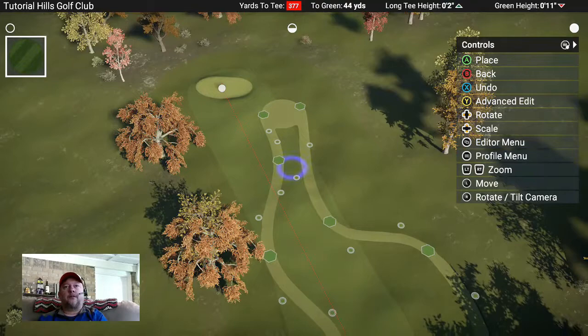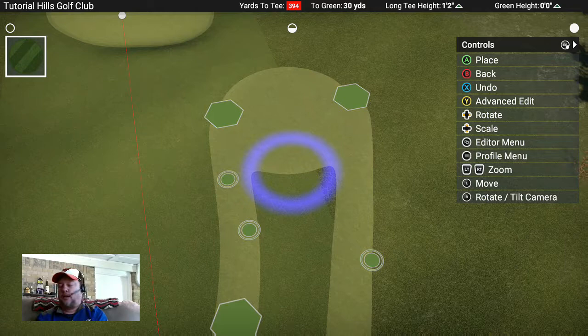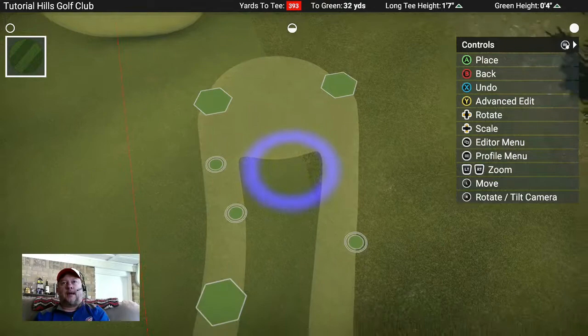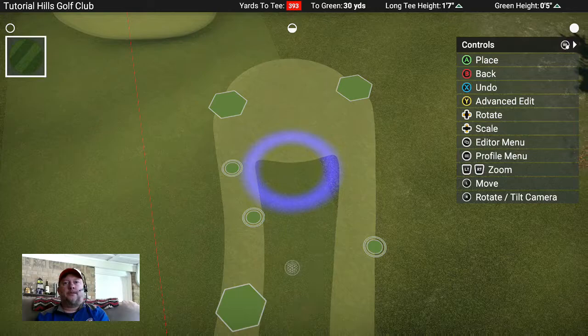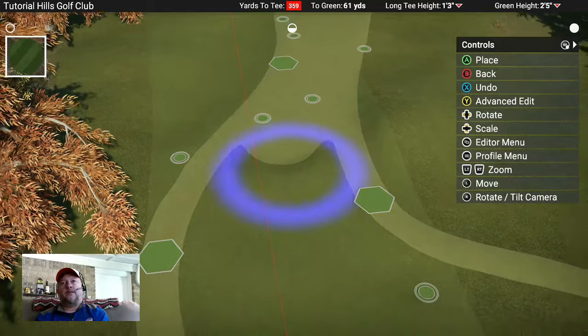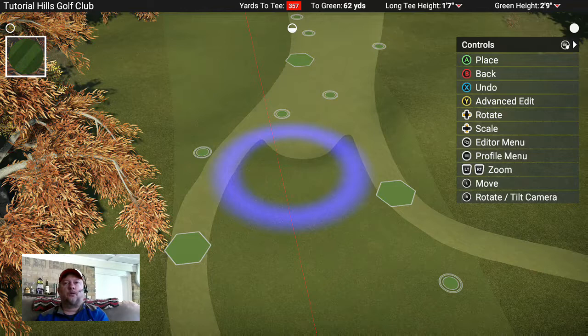On Xbox hold down A, on PlayStation hold down X, and drag to paint over the whole area. I like to do little bits at a time - hold it down, drag, and ta-da, fairway! Another thing I love about using spline for fairways is that you can leave sections blank - I'll show you that shortly. You can leave a section blank if you want to put some bunkers in the middle of your fairway.